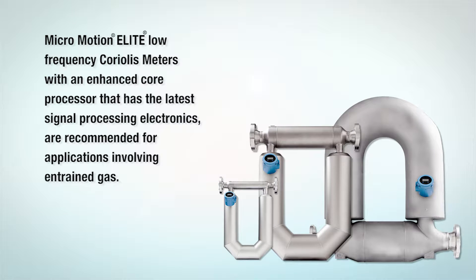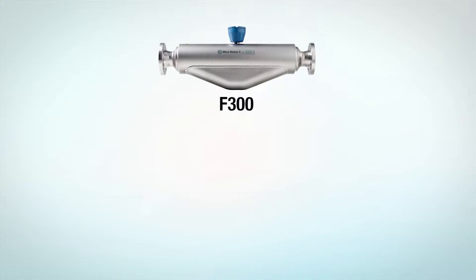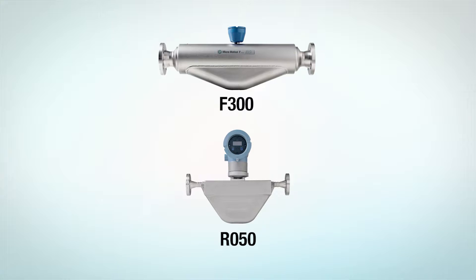Micromotion manufactures a wide variety of Coriolis meters, but when entrained gas is a possibility, we recommend using low-frequency Coriolis meters such as Elite with an enhanced core processor that has the latest signal processing electronics. Mid-frequency meters such as Micromotion F, R, or D series with an enhanced core processor are the next best option.